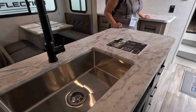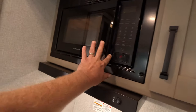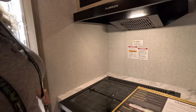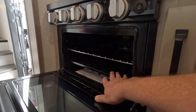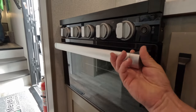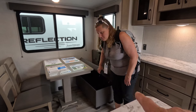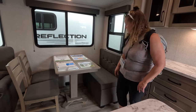Stainless steel under-counter sink — that's nice. There's a brochure or bread storage depending on if it's sold or not. Three burner gas stove and a tiny, tiny oven. You could probably get half a frozen pizza in there, or maybe a full one if you're creative and find the right cookie sheet. The bench has storage and the chairs are removable, which gives you so many options.